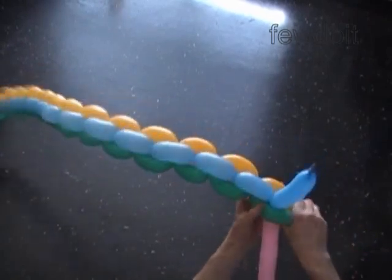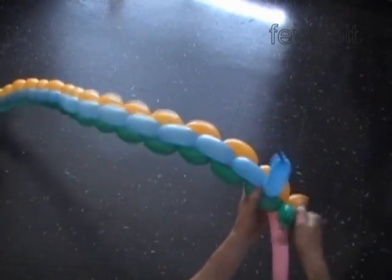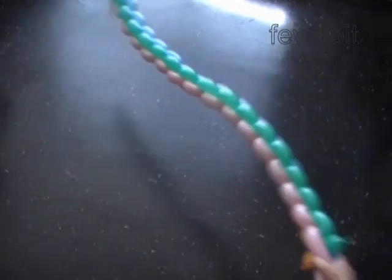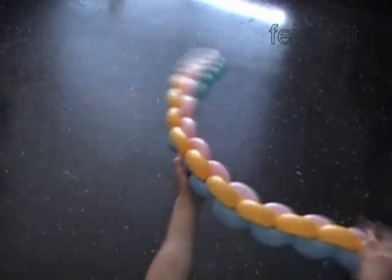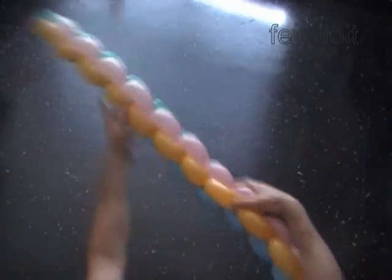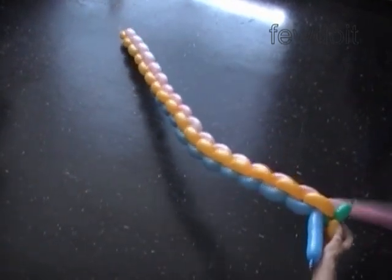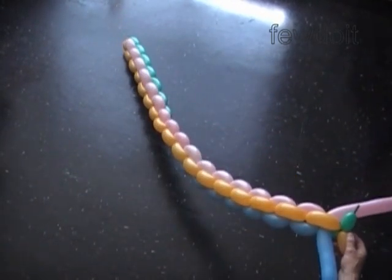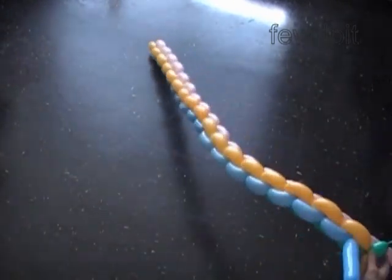We are getting to the end of the second set of balloons. So far we have made about a five feet long chain or pole. It's quite firm and flexible at the same time — with ease we can shape it into an arch, a circle, or a heart.